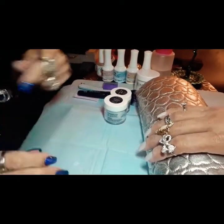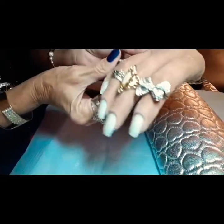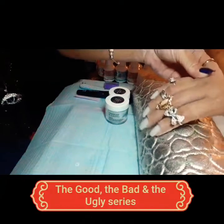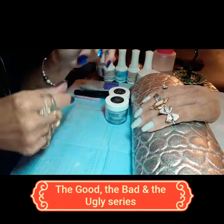Hello, hello my ladies! How is everyone doing? It is Diamond Debbie's Gloss and Glow coming at y'all with the good, the bad, and the ugly.